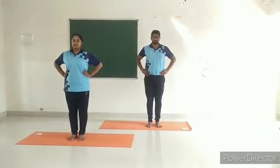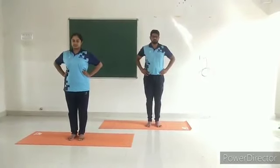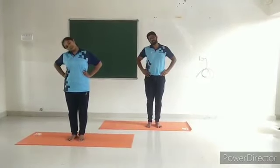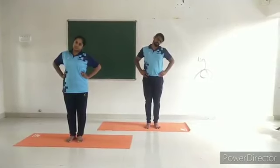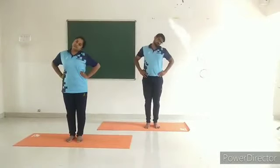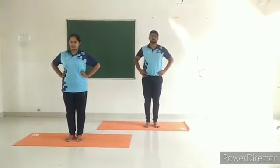While exhaling, bend the head slowly to the right. Experience stretching on the left side. While inhaling, bring the head to the center position. While exhaling, bend the head to the left side. Experience stretching on the right side. Inhale and bring the head to the center position. This is one round.